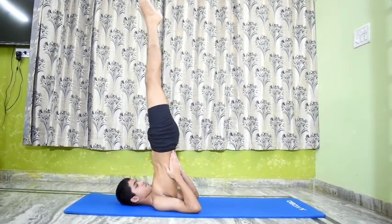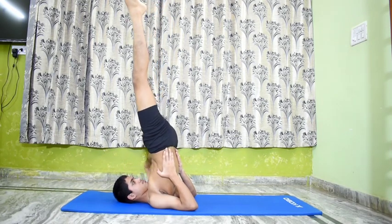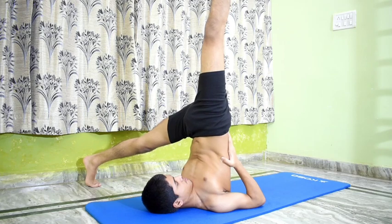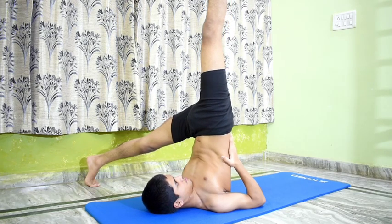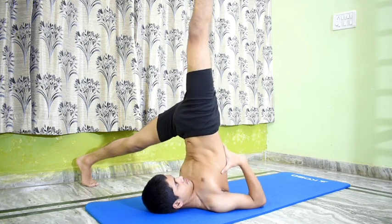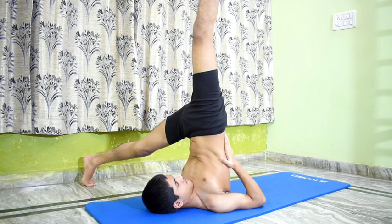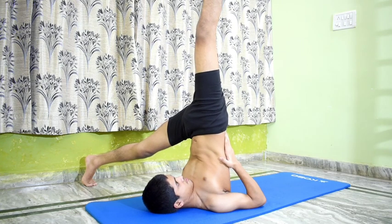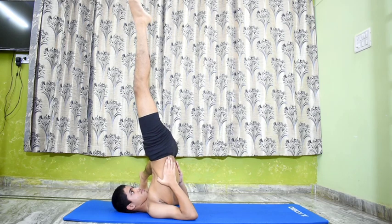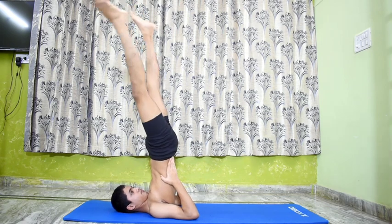Parshvika Pada Sarvangasana. Come back to Sarvangasana. Exhale and move the left leg down sideways to the floor until it is in line with the trunk. Keep the left leg straight and stiff and do not bend it at the knees. The right leg, which is vertically up, should be kept straight and not allowed to tilt to the left. The ribs should be lifted with the palms to expand the chest fully. Remain in this pose for 20 seconds with normal and even breathing. Exhale, go back to Sarvangasana and repeat the pose with the other leg for the same length of time.